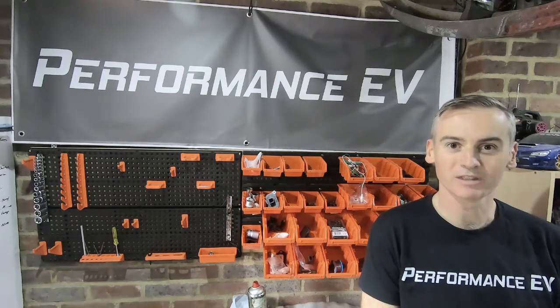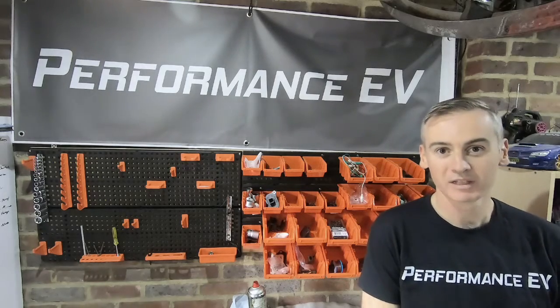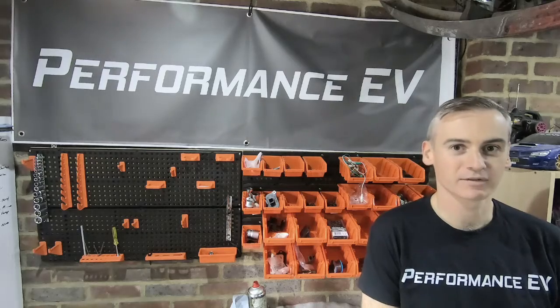Hey folks, this is Shane from PerformingCV. Today we're talking about CV joints, axles and driveshafts.